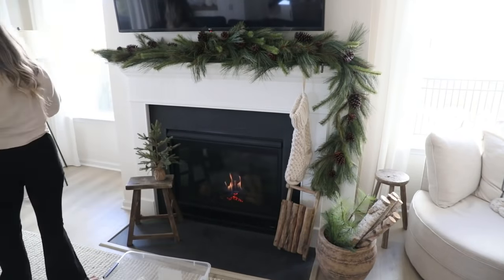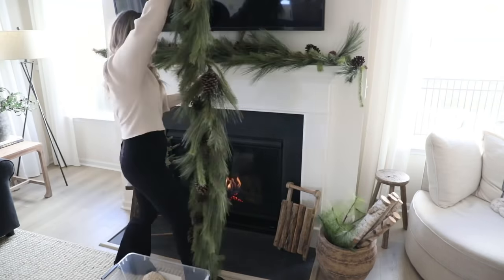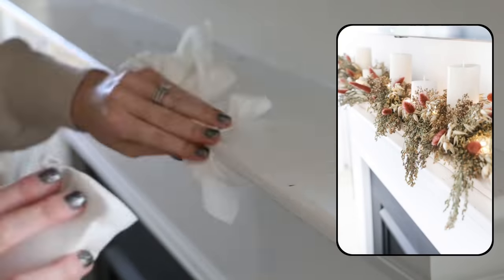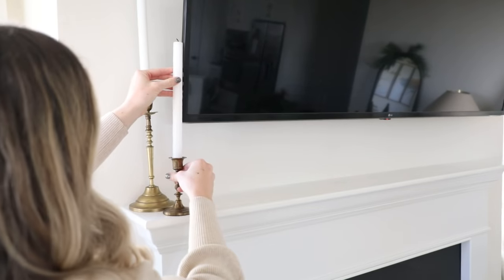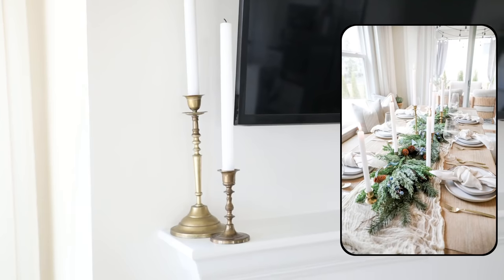Next it's time to take down the mantle decor — this is probably the space that feels the most empty when taken down. I removed some scuffs from stocking holders and garland with a magic eraser. I previously had a fall floral arrangement in a vintage dough bowl here, but this time I want to add more styling pieces. Since we don't have a lot of space above the mantle because of the TV, I decided to utilize that little corner by adding some height with vintage brass candlesticks I had used in my holiday table setup.